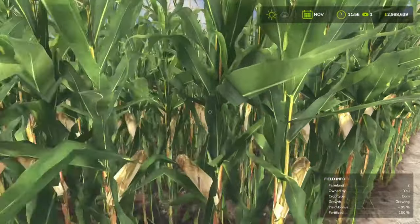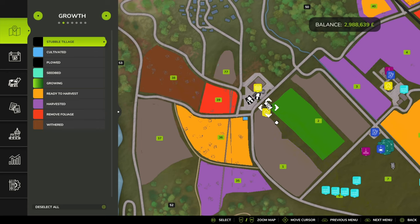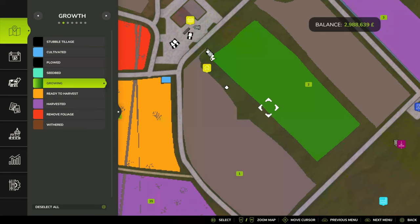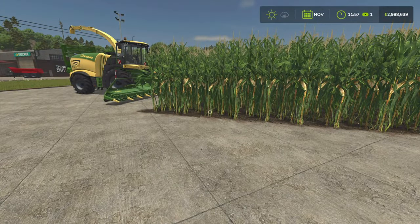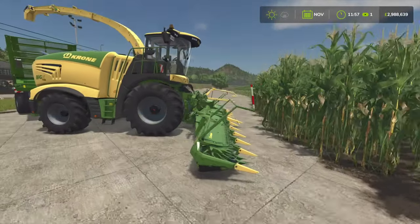As you can see, this has been grown for four months and it is not fully grown. So if we go into the PDA and look at our growth state, it is about halfway through, towards the later half. After four months without seasons, the corn gets to this kind of height, and that means it's ready to chaff.